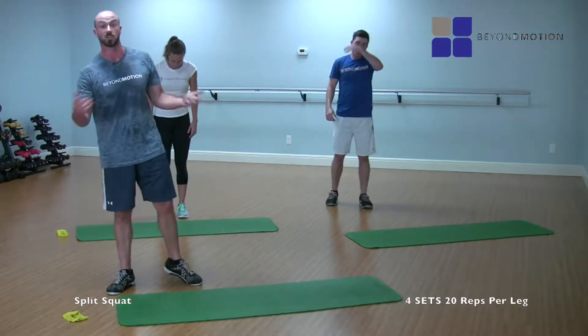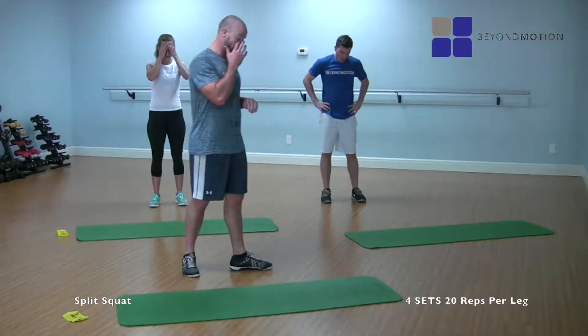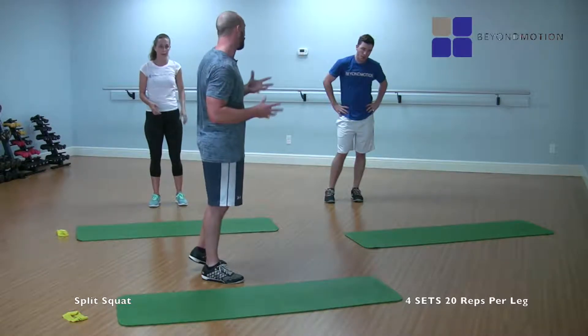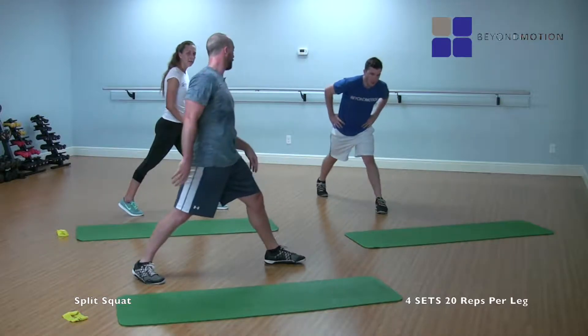Perfect. Shake it out. If this is too easy, just like all the rest of the movements, you want to add dumbbells or a med ball — feel free. This time around I'm going to show you the side angle. We're going to do three more sets just like that. Let's go — pick a leg forward, I'm going to go left. Three, two, one, here we go.